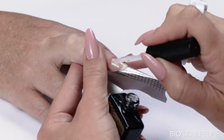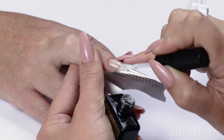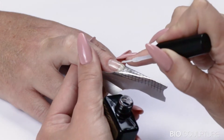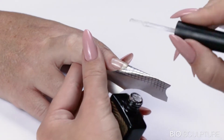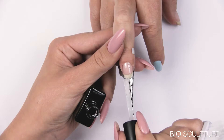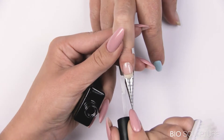Apply a smooth layer on the nail extending onto the nail form to the desired length. Use more product to wedge the connecting area between the free edge and the nail form. Cure for 30 seconds.